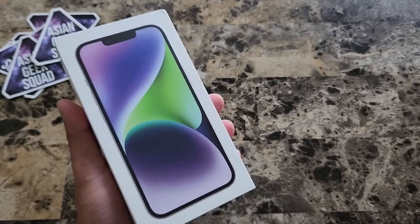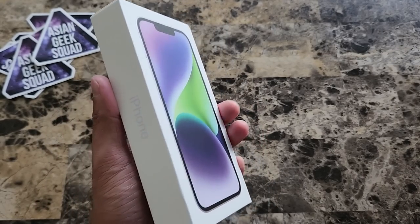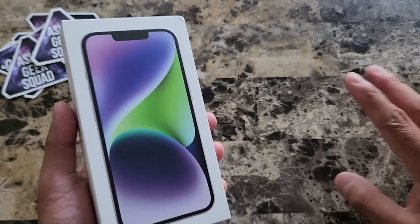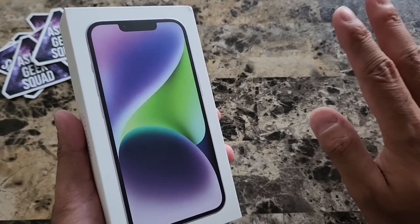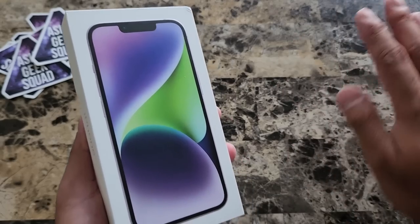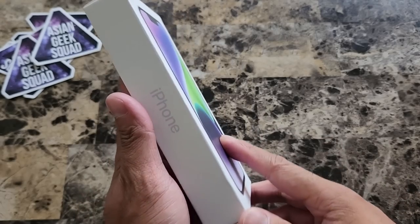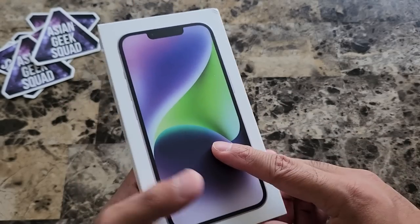Aloha everyone, this is Max with Asian Geek Squad and today I'm excited to unbox the iPhone 14 in purple. All of the love recently has been going to the iPhone 14 Pro and Pro Max, so I'm excited to do this unboxing for the iPhone 14 and do a bunch of case reviews and tutorials for this phone.